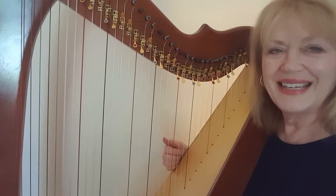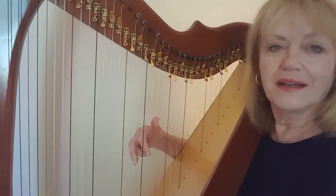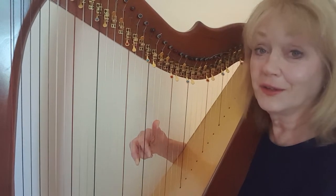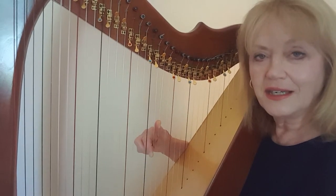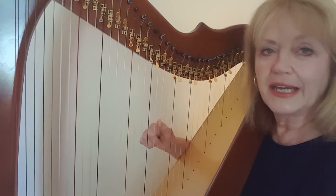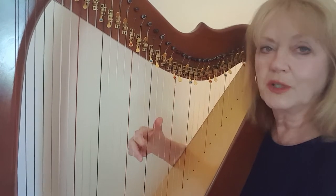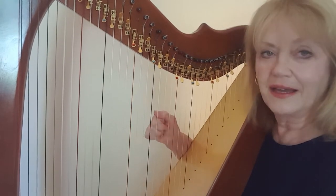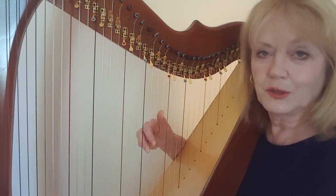The right hand begins. In 3/4 time, the first measure is on the third beat. It's E, and then thumb is on A. Then second finger plays A, so the first three notes are E, A, A — and immediately place three fingers on the three clear strings.